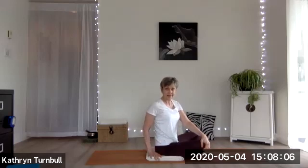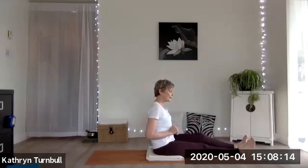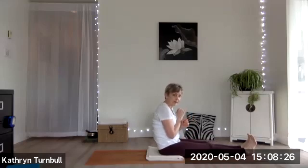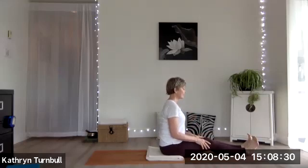I like to have a little bit of height underneath me just to help my posture and to keep me really nice and lifted. I'm going to start with my legs straight forward, and then figure out: do I need a little bit more height for my hips, or am I fine just the way I am? There's no strain in the lower back and I can sit upright with ease.